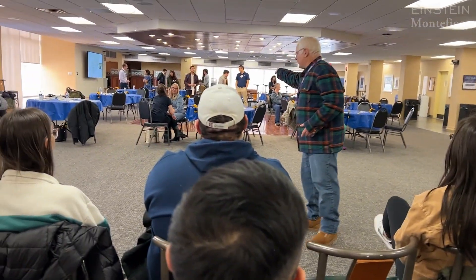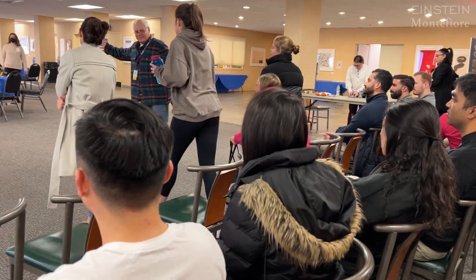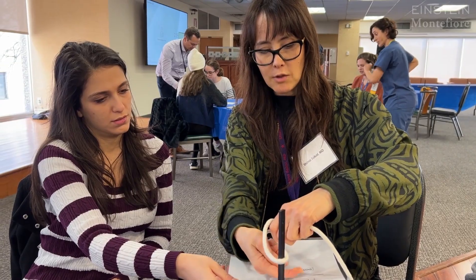Today we're working with the fourth year medical students who are part of a preparation for a residency class here at Einstein, to teach them how to tie a one-handed surgeon's knot.